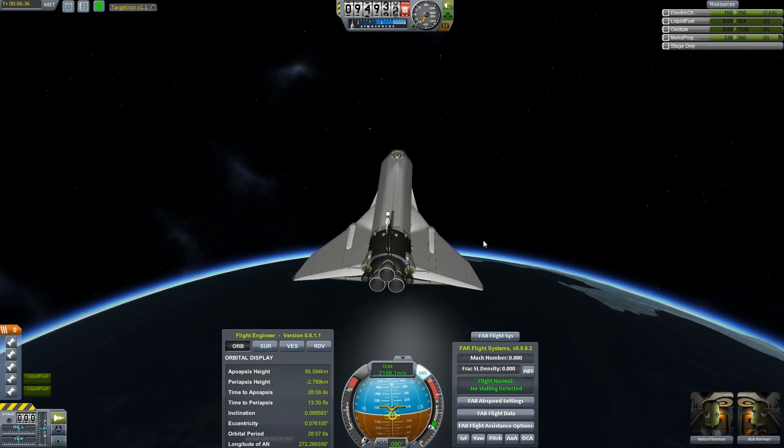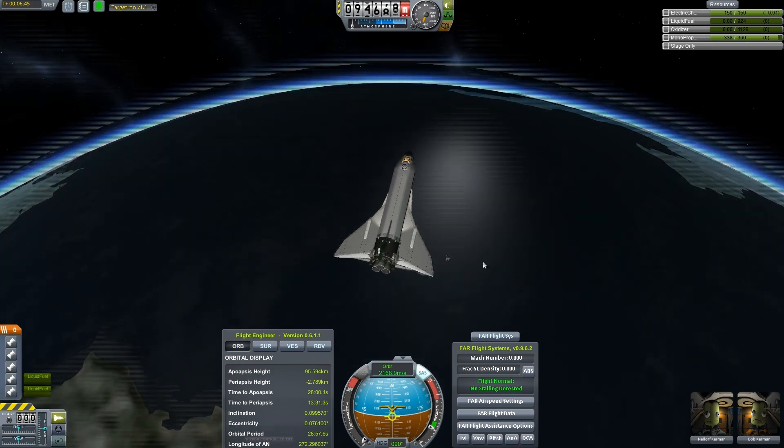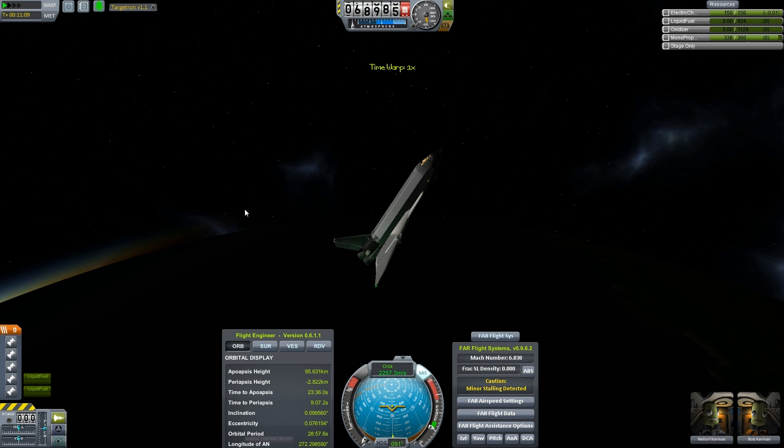If I were to insist on having that control surface be part of this vehicle, I'd have to really change a lot about the wing design. As it is, this thing barely has any wings — but then so does the real shuttle. Okay, here we are hitting atmosphere. Let's raise that nose some.